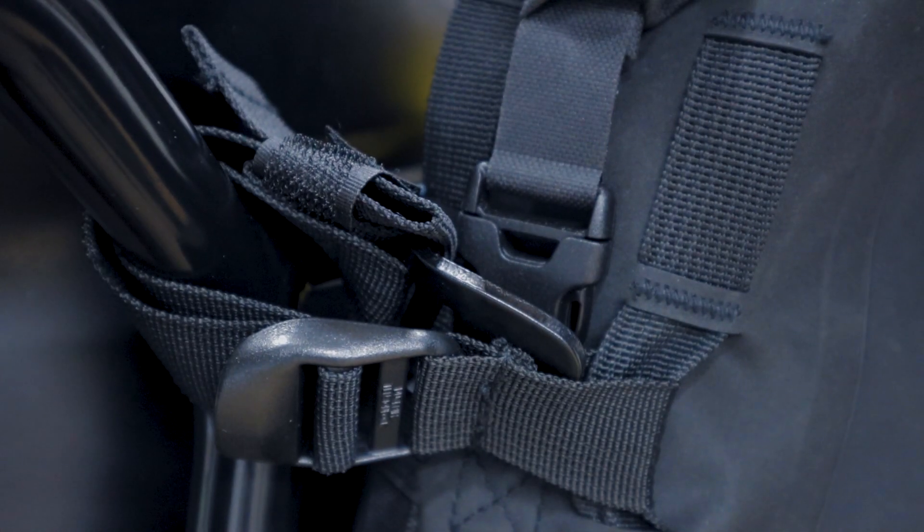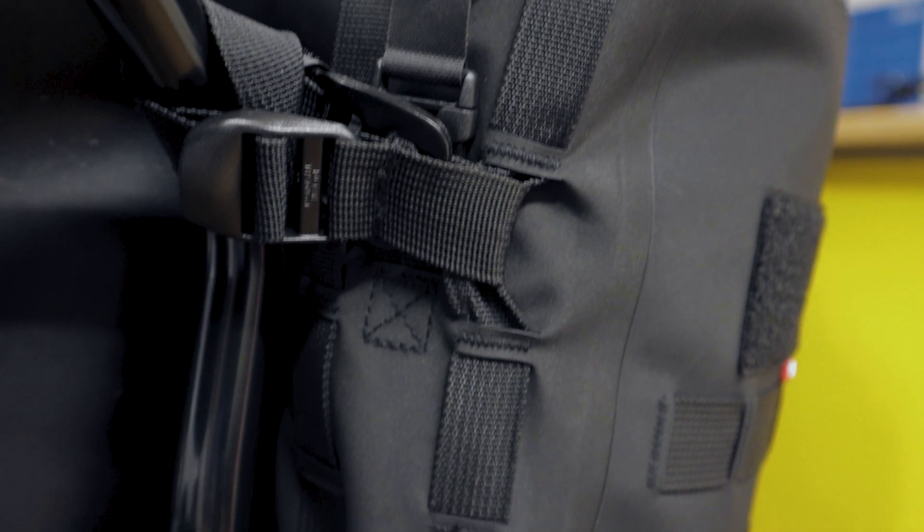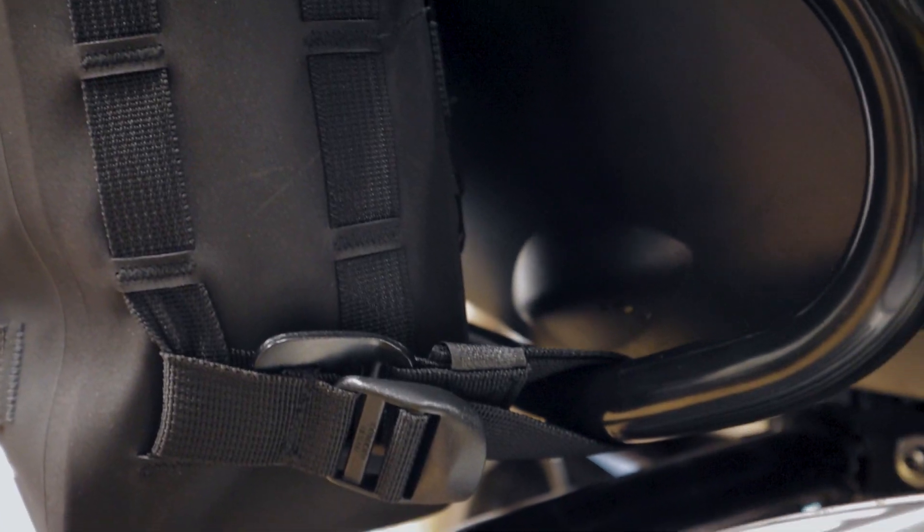Let's make sure the G hook is facing down and don't forget to tidy it up. So here it is — pretty simple, pretty easy, super flexible.